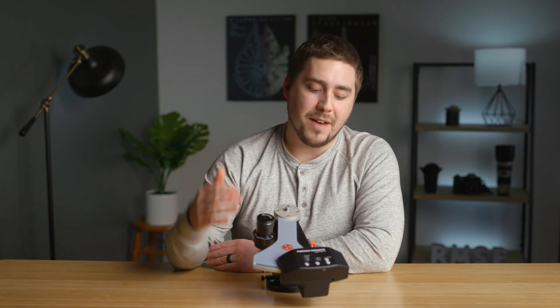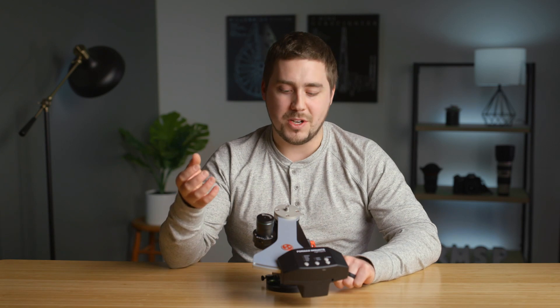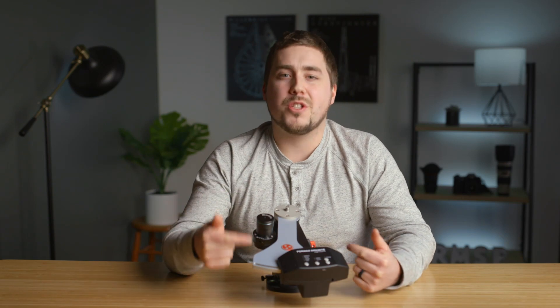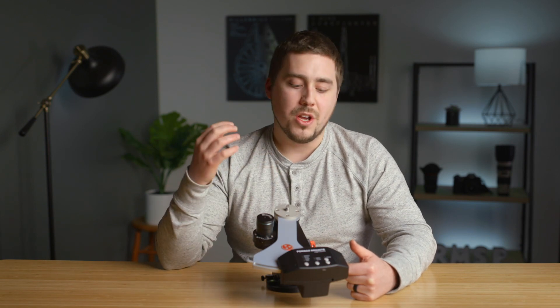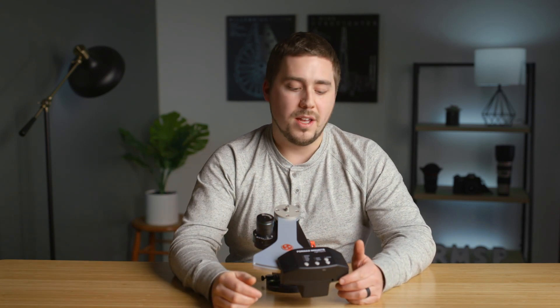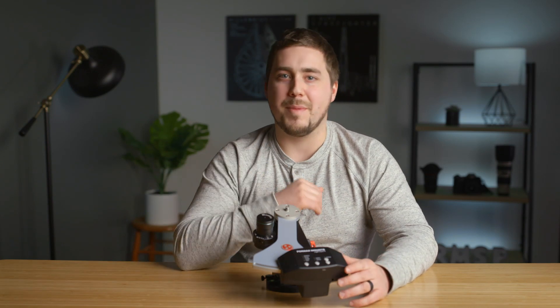Both this and the Sky Guider have the ability to be guided, so you can use a separate guide scope to increase precision. But if you're getting four minute exposures out of this thing, the need for guiding is much smaller, which is pretty awesome. One other thing worth mentioning is that this runs off of 12 volts, whereas the iOptron guiders run off of a five volt USB connection. So you need a special cable to run this off of your traditional USB battery bank — they make little adapters to step up from five volts to 12 volts. They do include a cigarette lighter attachment, so if you want to run it off your car, that's a great option.